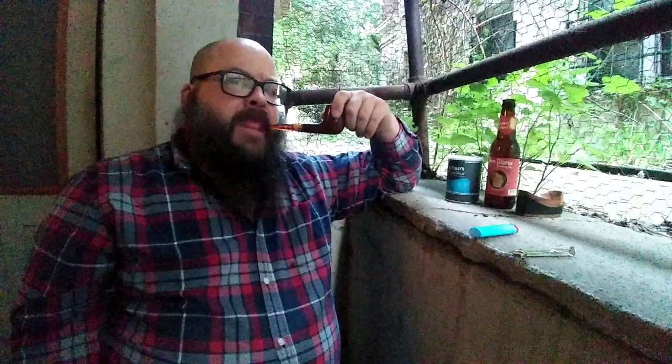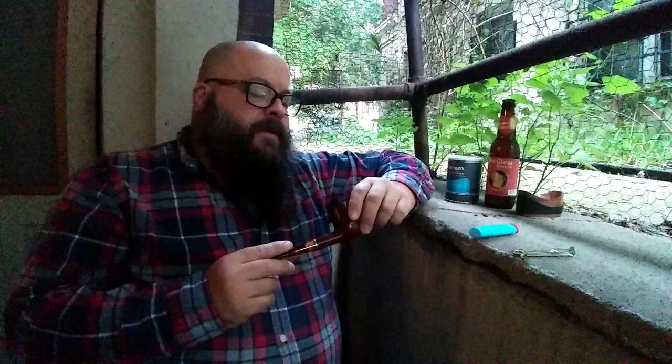Yeah, a bit of lemon, a bit of dark cherry. The smoke is a little thin. The smoke output's okay but it's not a thick, creamy smoke. This is a big surprise compared to the tin note. This is definitely one of those ones where the tin note and the smoking experience are totally different universes.